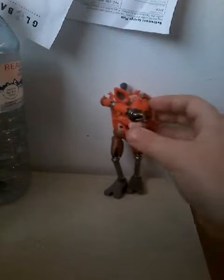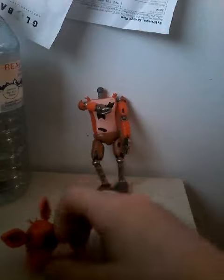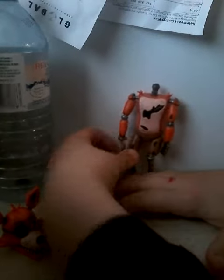Hey everybody, and today I'm going to show you how to pull the heads off your FNAF action figures. I just got this Foxy about two days ago at my Walmart. It was like six dollars there, and nobody ever cut this. Anyways, I'm going to be showing you how to pull the head off. Since I've already pulled it off on Foxy, this is a tutorial on how to pull the heads off your FNAF action figures.